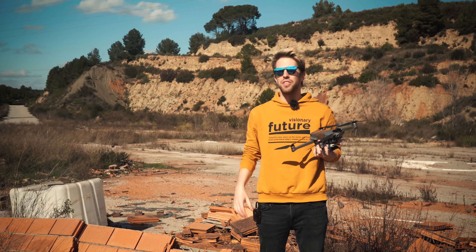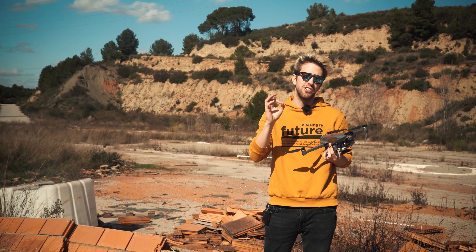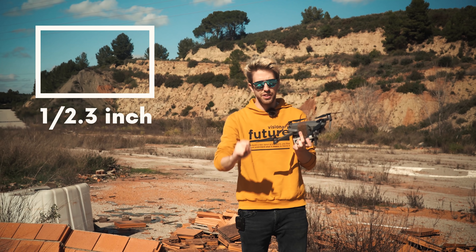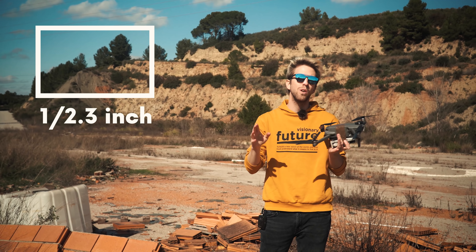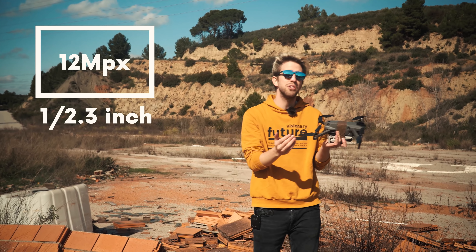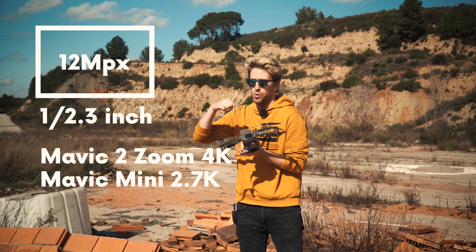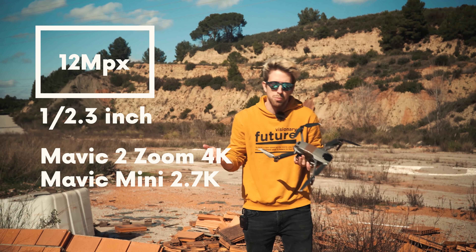Here's the key point: both drones have the same image sensor size, which is a 1/2.3-inch sensor. Both are also capable of shooting 12-megapixel photos. However, the Mavic 2 Zoom is capable of shooting in 4K, while the Mavic Mini is not — it shoots at 2.7K.